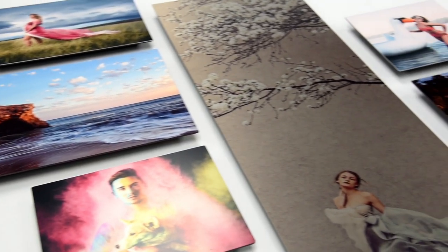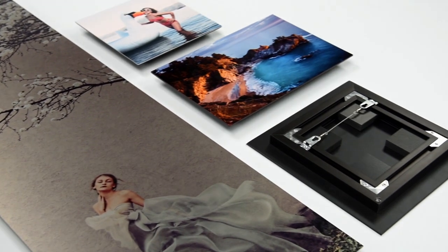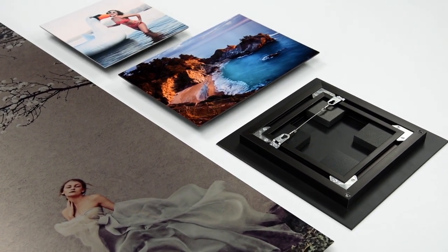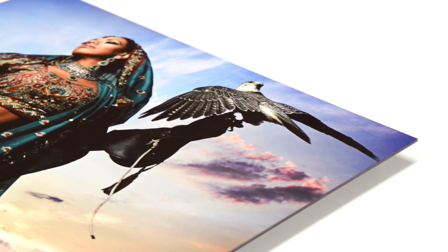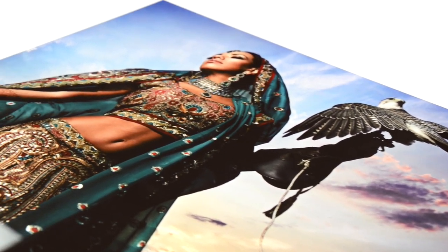Designed to look great while adding durability, exhibit mounts are metal prints mounted on 2mm black styrene and finished with a black metal inset frame. This is an excellent display option for prints that are hung in highly trafficked areas or prints that will be handled or transported frequently.